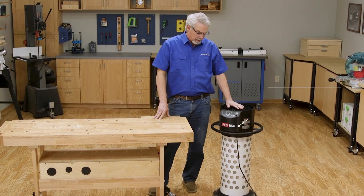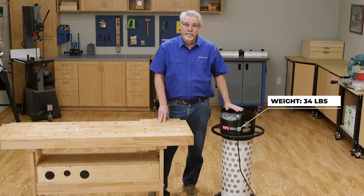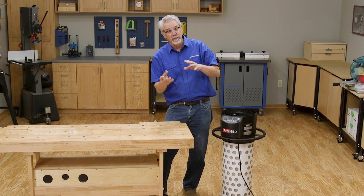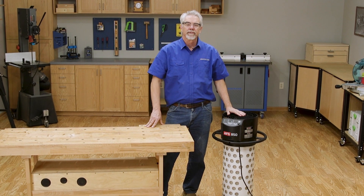This is a great air filtration system and it's so easy to move around. I'm certainly going to add one to my shop. I hope you found today's video interesting and perhaps a little informational. I'm Rob Johnstone from Woodworkers Journal. Keep on filtering sawdust.